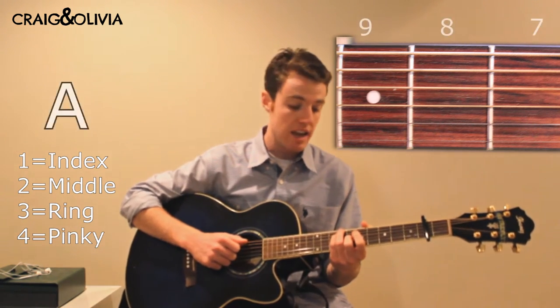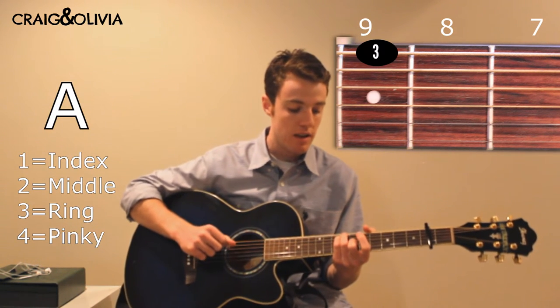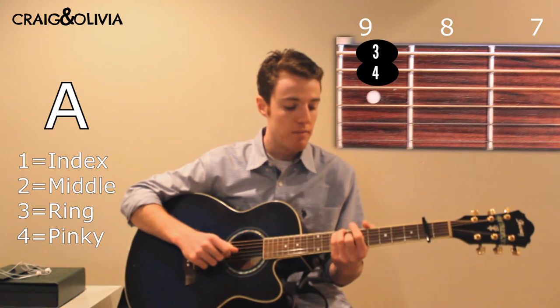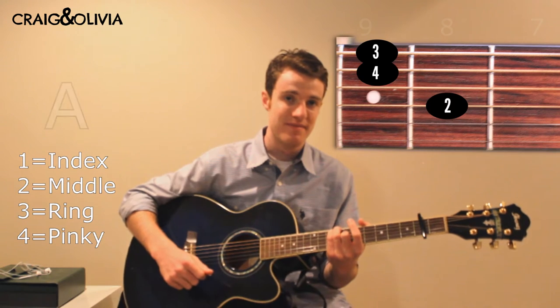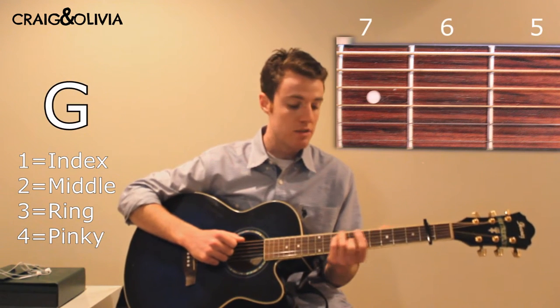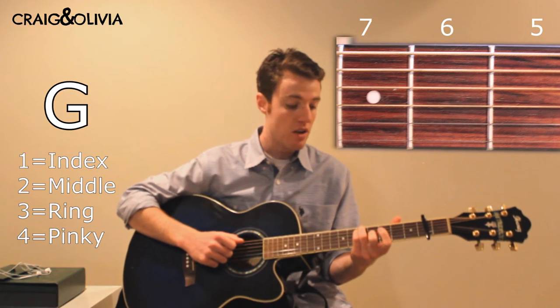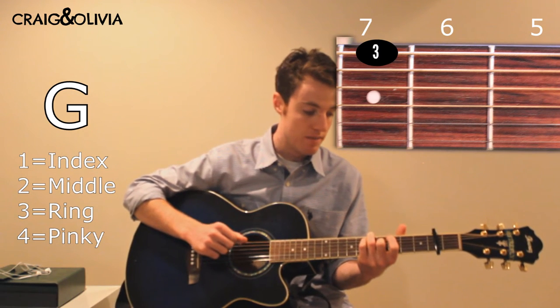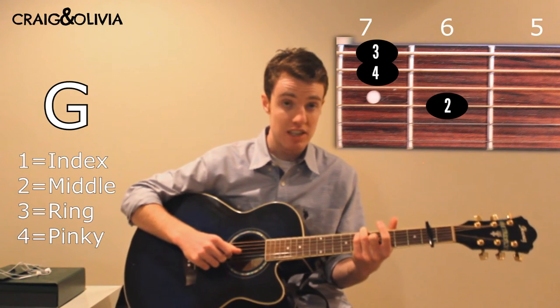The next chord is A, and you play that with your ring finger on the 9th fret of low E, pinky on the 9th fret of A, and then middle on the 8th fret of G. The next chord is G, and you just move the whole shape of A down two frets — ring finger on the 7th fret of low E, pinky on the 7th fret of A, and middle on the 6th fret of G.